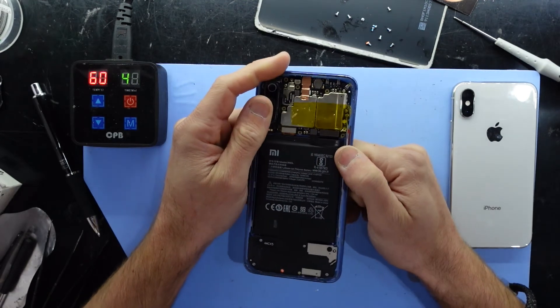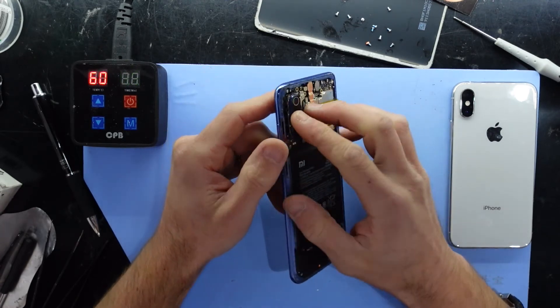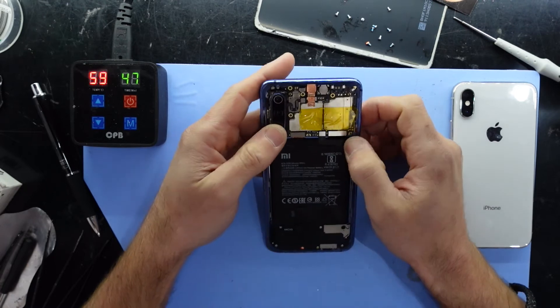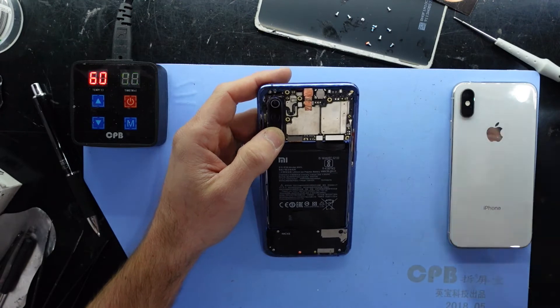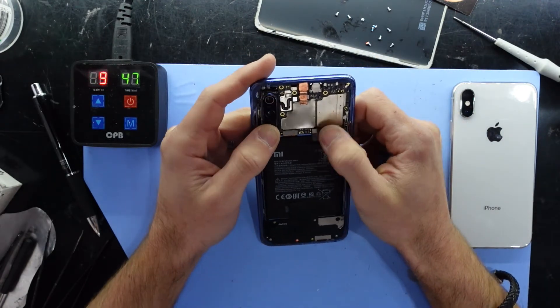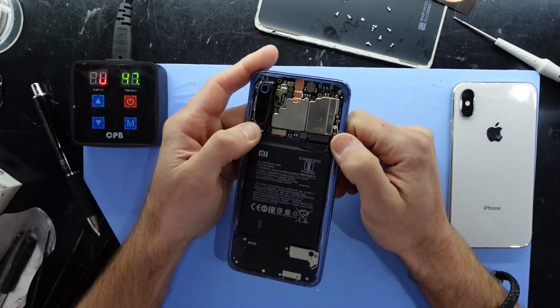So if you've currently got a bootloader that's locked and you're trying to do an EDL flash, unless you've got an authorized account — I tried using my standard Xiaomi account which I've had for quite a few years and it just wasn't allowed. Sadly it looks like this is the way of the future.